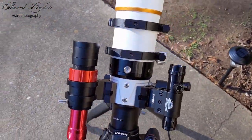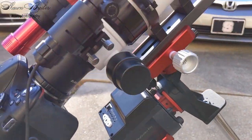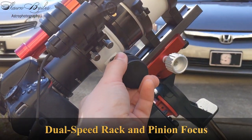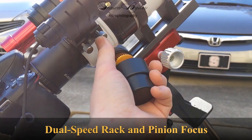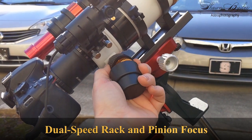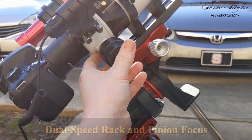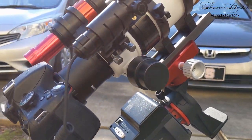Weighing in at just under two and a half kilograms, the 70ED is the perfect size for my Skyguider Pro. The dual speed rack and pinion focusing system was a pleasant surprise on a telescope of this price point. With a reduction ratio of 1 to 10, the smooth action of the coarse and fine adjustments make focusing a breeze.